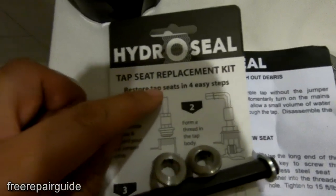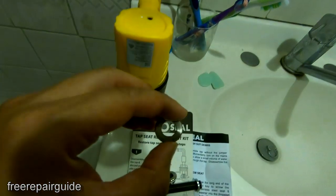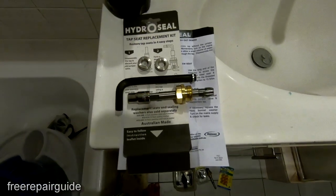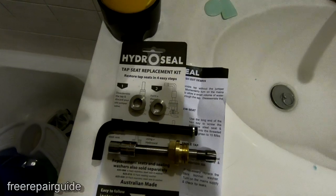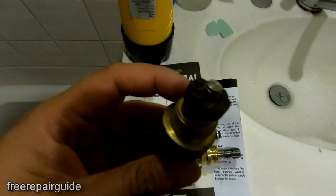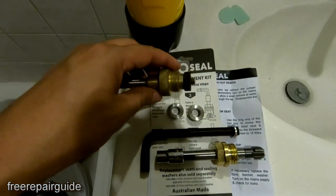Over here is a Hydro Seal tap seat replacement kit. This piece here is going to sit on top of the tap seat, and the washer is going to sit on top of here. We're going to use these tools. And if your tap seat still has some life left in it, you can use this tool to grind out the rusty part. This tool here can just be put into a drill and it will grind out the rusty part.